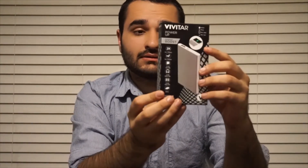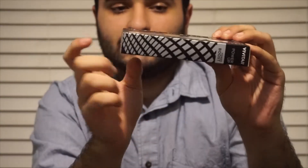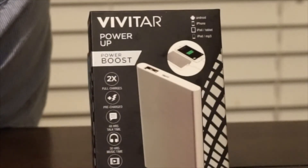This is it. This is the Vivitar portable charger, portable battery. As you can see the packaging, not too shabby, but again, this is under $10. Let's see the specs on this portable battery.